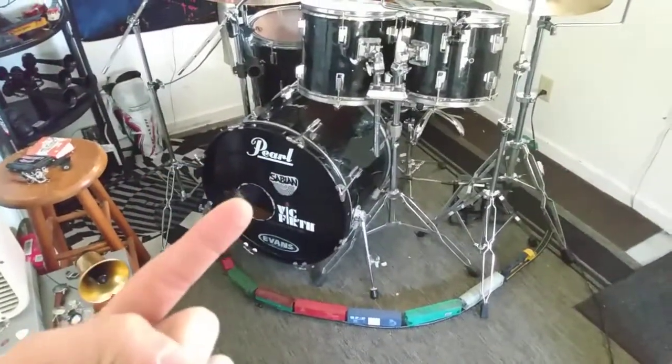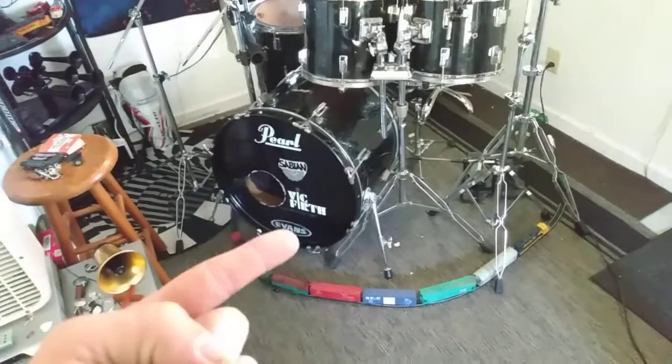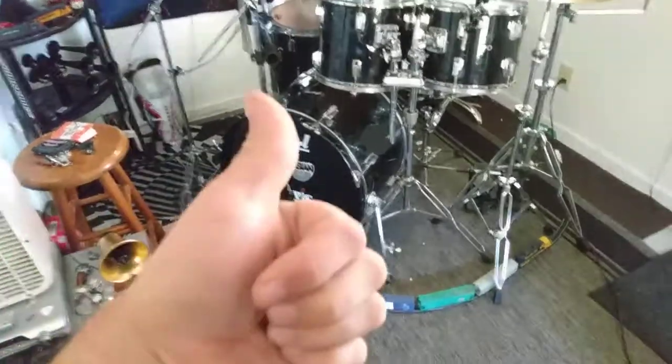Pearl Drums, Sabian Cymbals, Vic Firth Drumsticks, Evans Drum Heads — those are my brands.